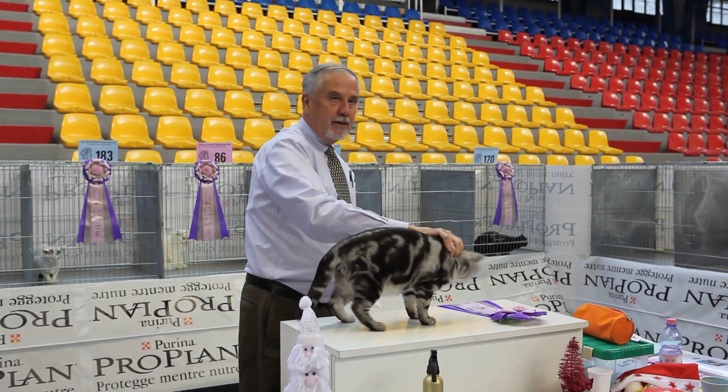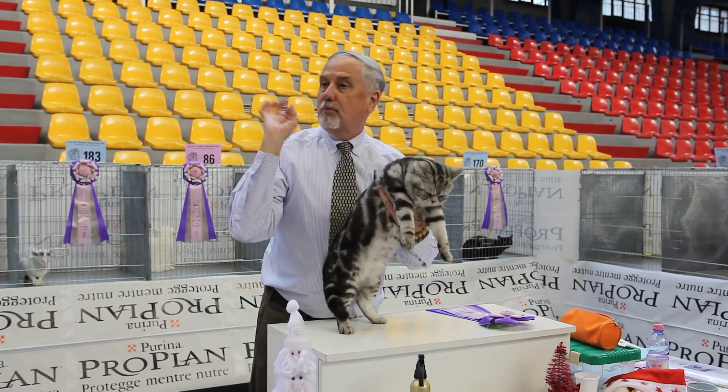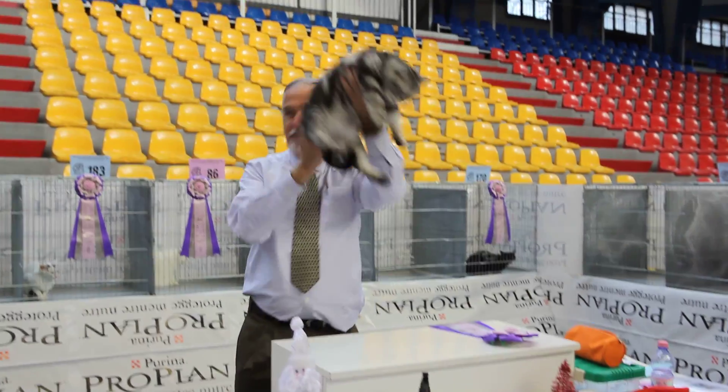Hard coat texture. Body divides into thirds as it should. Gentle profile, nice square muzzle, beautiful green eye color. This is my very best cat.